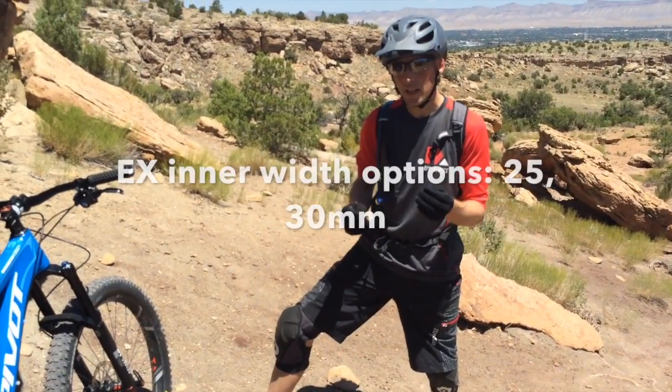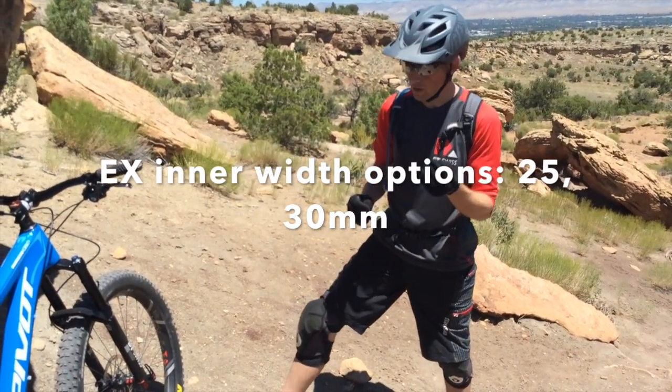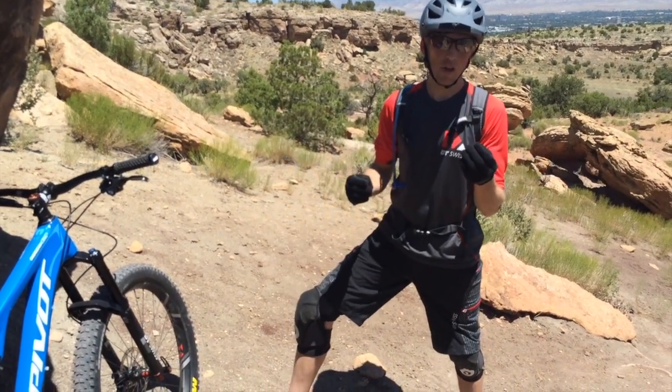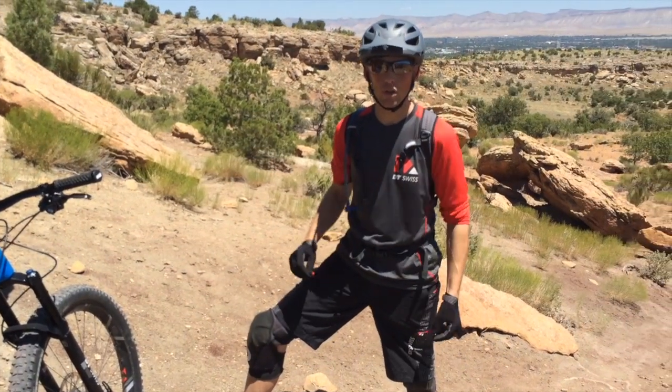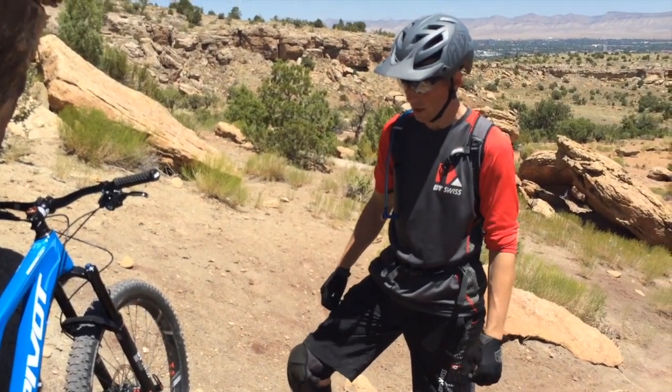When you get into that EX line, you're going to get a little bit thicker metal, a little bit more robust. That's going to be more intended for some mild lift service days, those big enduro races, that kind of stuff. A little bit more chunky, more aggressive — kind of more go out and hit stuff hard, really racing the bike and getting after it.